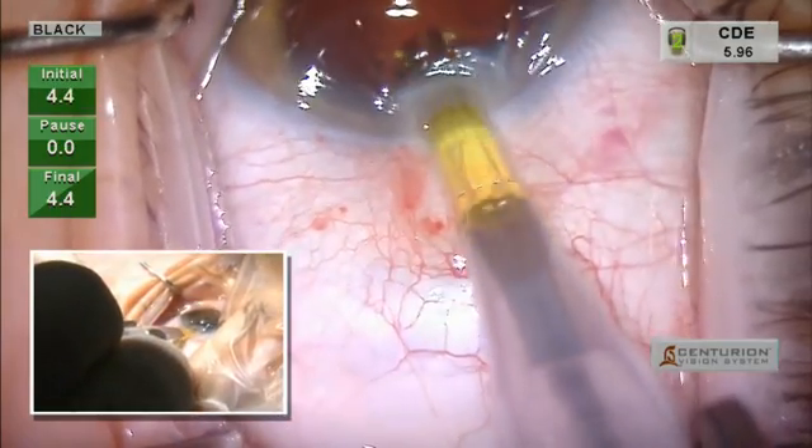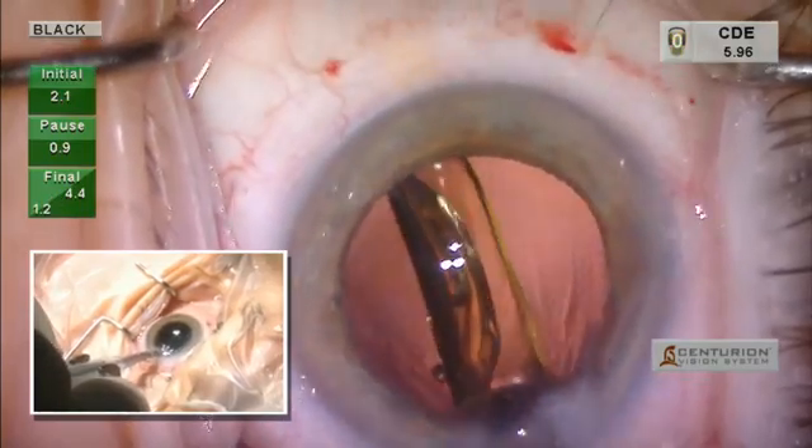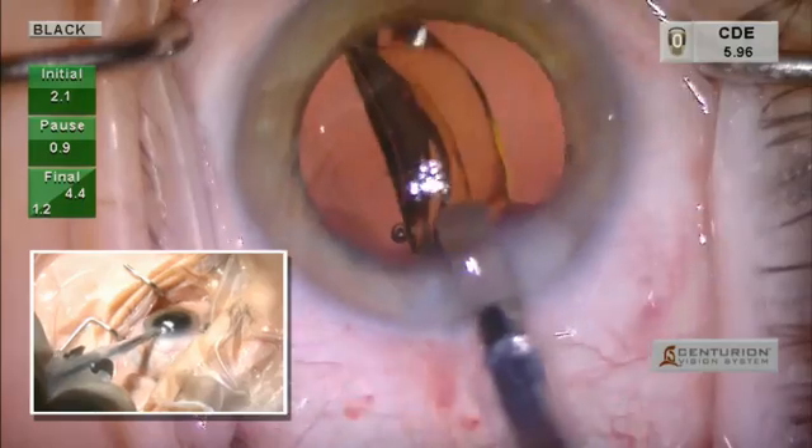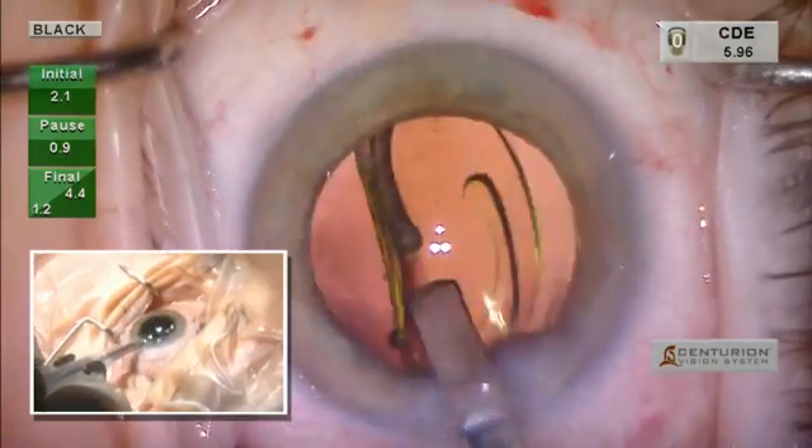This is the AutoCert injector. You can see how smoothly and consistently it injects the T7 lens. We then use the plunger to place the implant in the capsular bag.